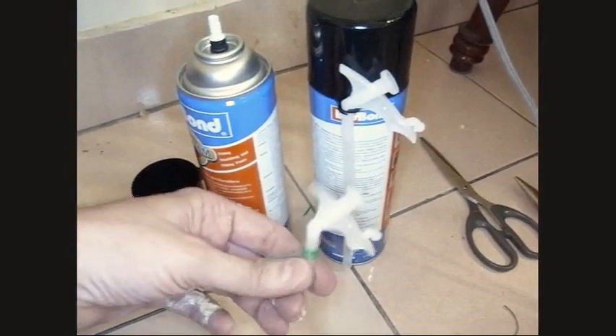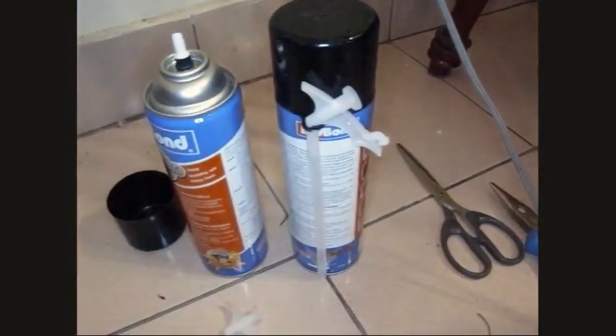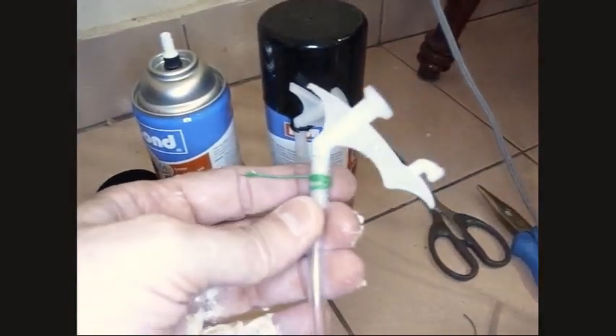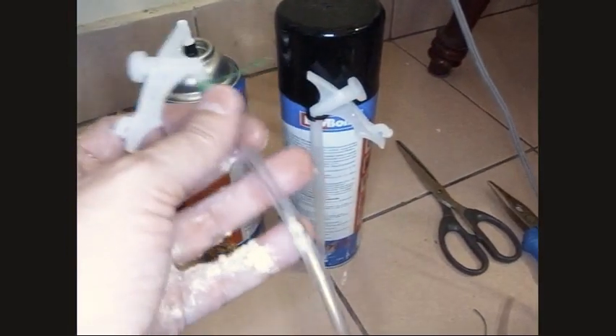So here's a trick — you can take this piece right here and get yourself some plastic tubing from the hobby store or hardware store and force it on here and use a piece of wire to tie it on there, because you don't want that thing blowing off while you're using it, as you can see on my hands.